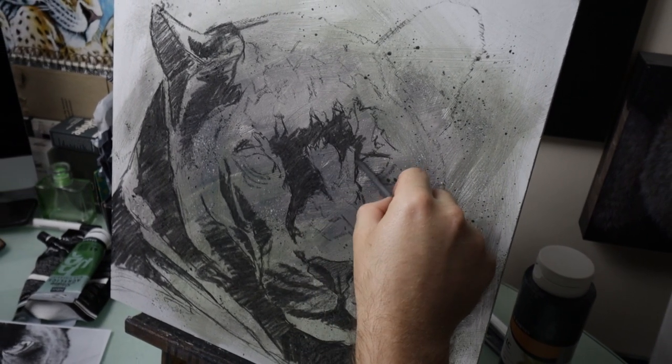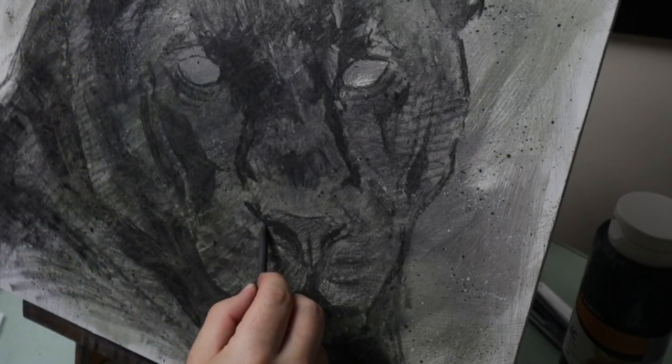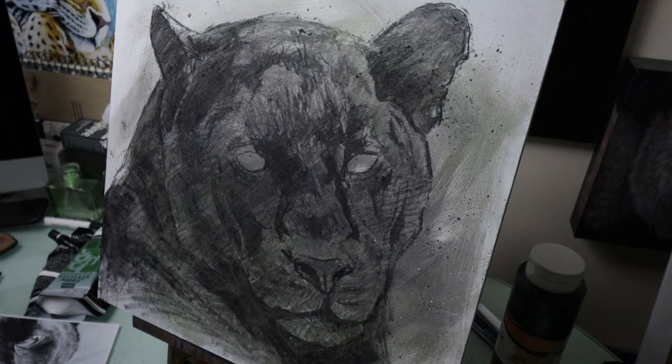I then use a blending stump just to knock that back a little bit and then work over the top of that a little bit more with more vine charcoal just to really emphasise those darker areas, those really shadowy areas.